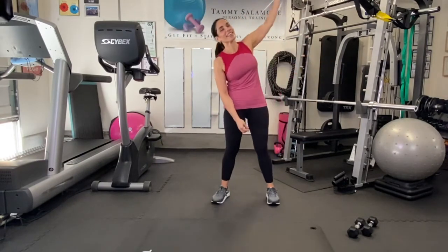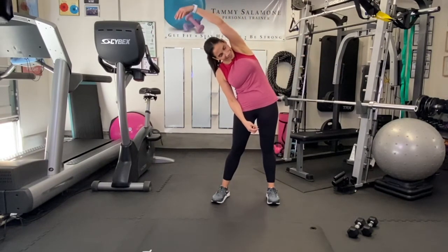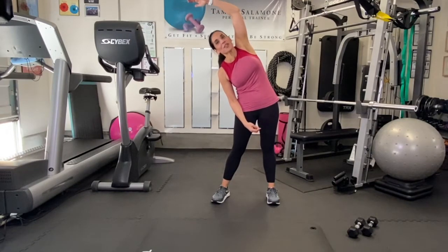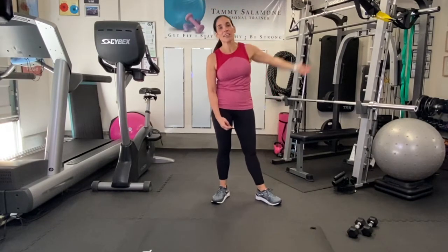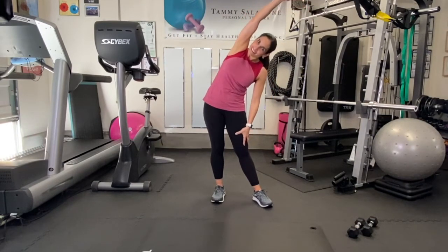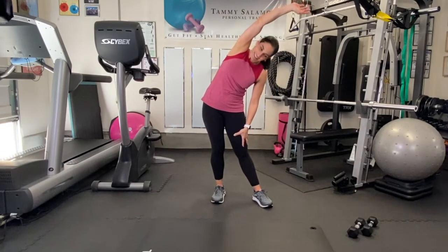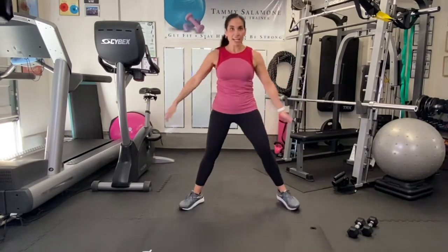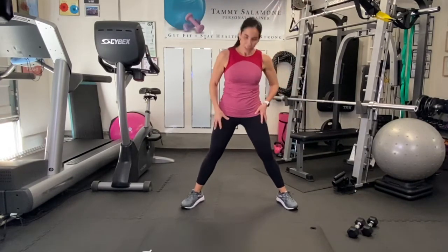Take a little side bend here — just really let your heart rate come down. I'm really proud of you guys! If anyone stuck with me for the entire workout, I would love to hear about it — tell me in the comments below.